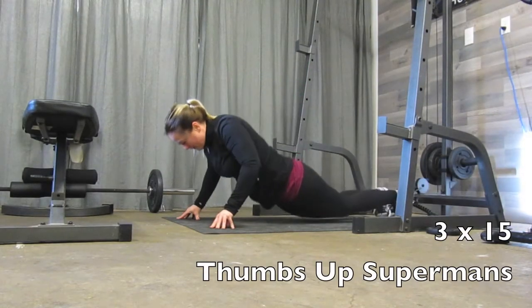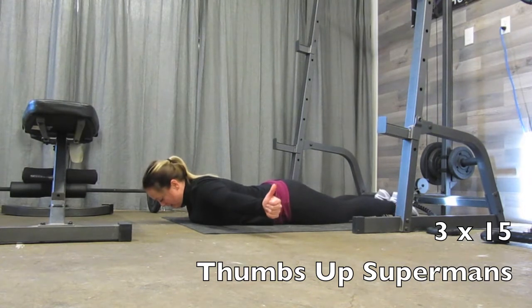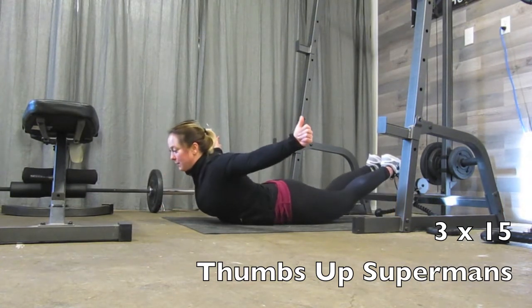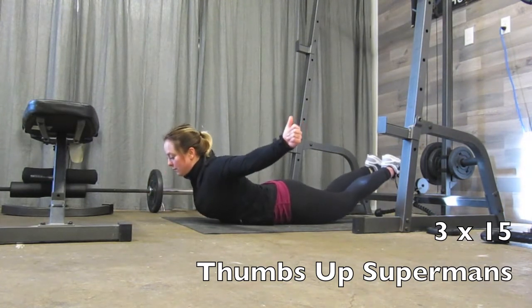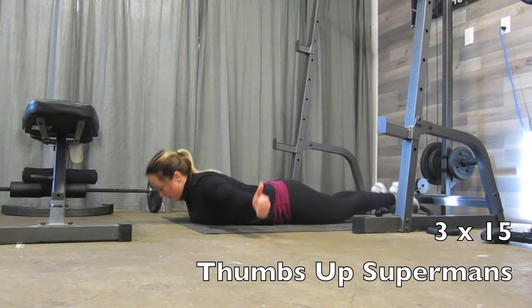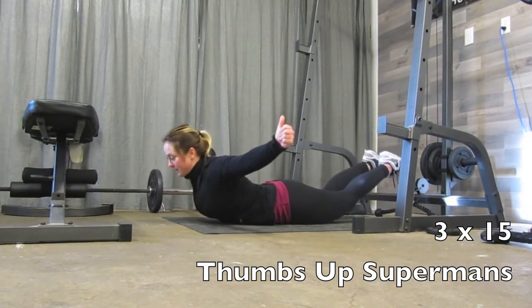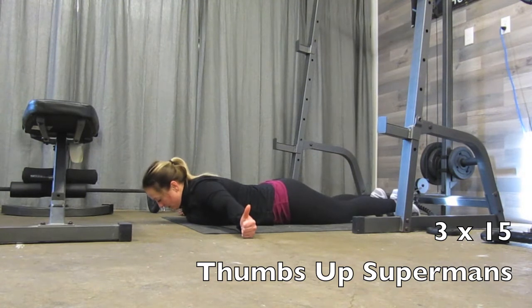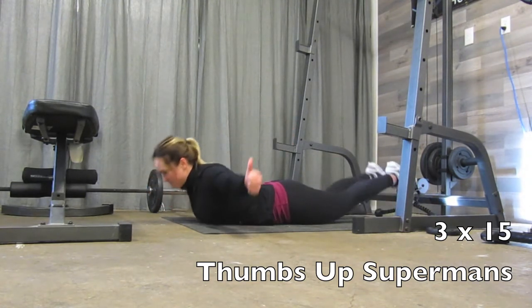After that, we will be moving to Thumbs Up Superman. Arms out by your side, point your thumbs up to the ceiling. Lift your head, chest, and legs off the floor using your back and your bum. Don't bend your knees — use the strength of the back side of your body to lift your extremities off the ground. Make sure you keep breathing; it's really easy to hold your breath in this position.